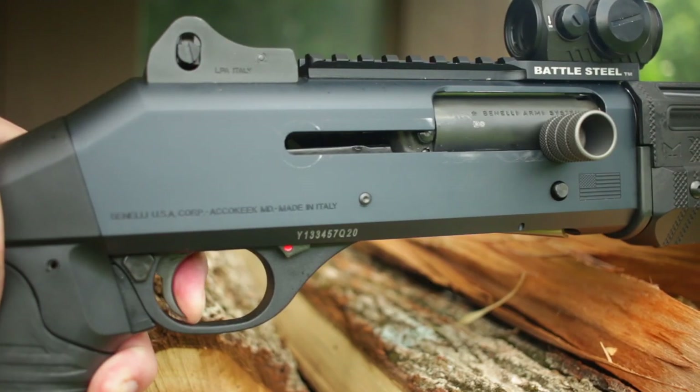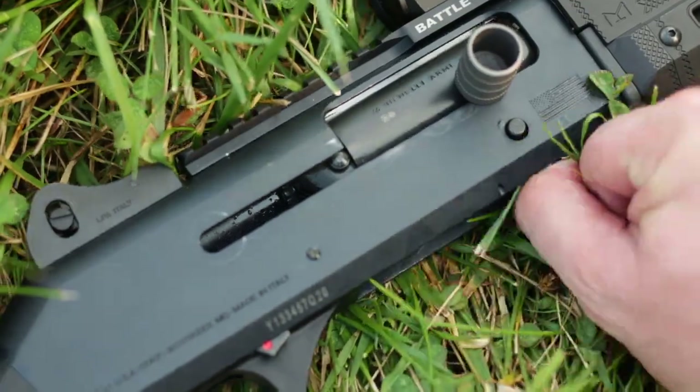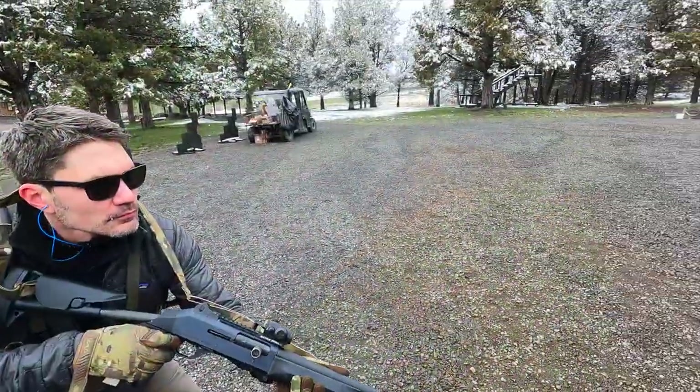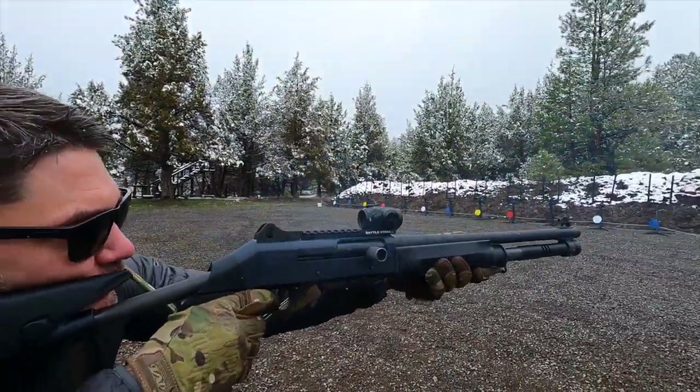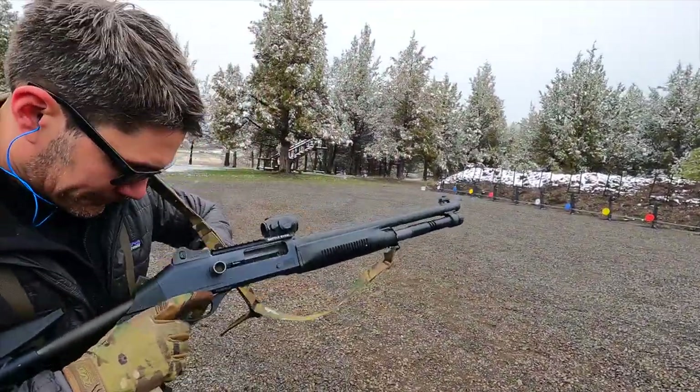Combat loading on this one is super clean. Drop in a shell and hit that release, and bam — you are ready to rock and roll. This thing runs like the precision machine that it is. Loading is smooth and easy.